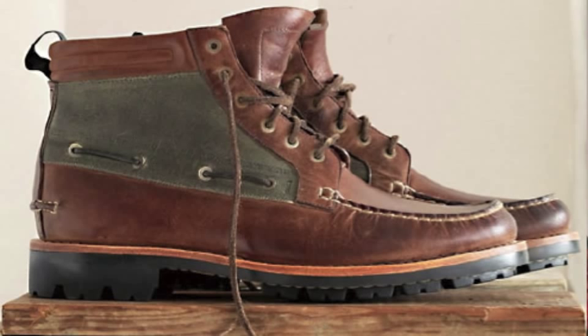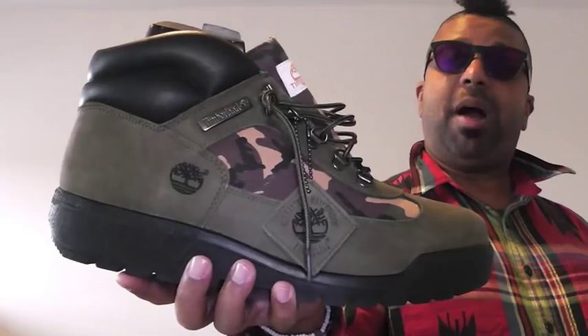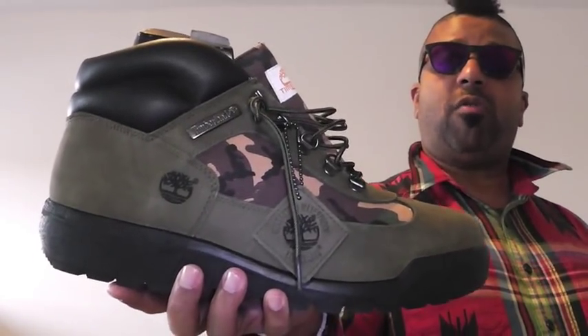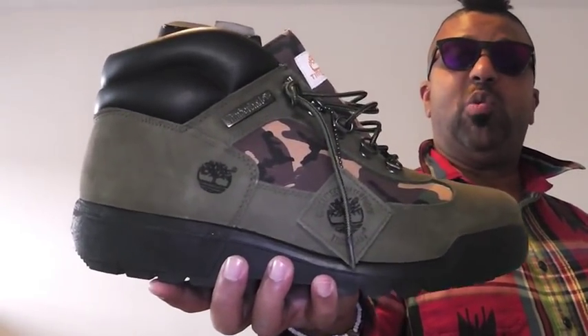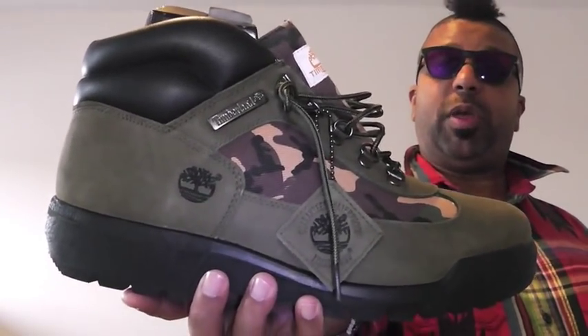Heaven forbid they rework the classic seven-eye boat chucker. That joint gets put down on some hard body, classic material build — your mind will be blown. Seriously. You wanted to be a boot god? Well, get with it now. Get with it.